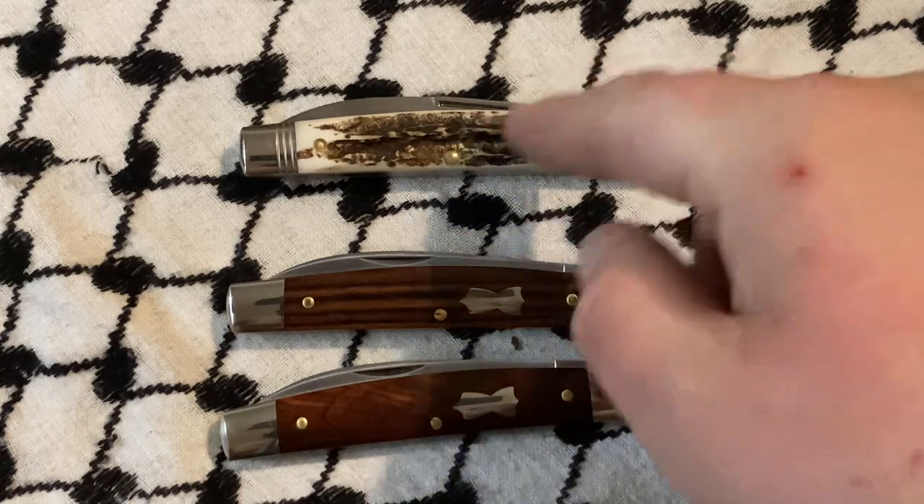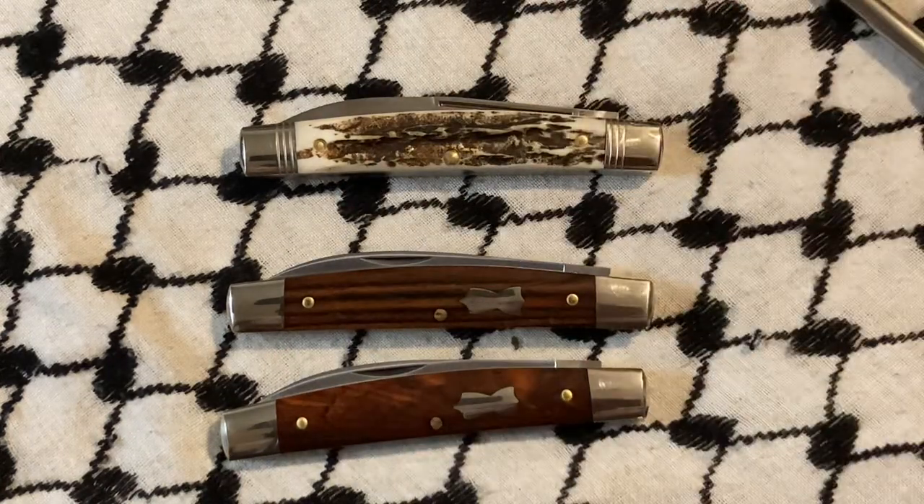I have another stag of the other pattern. I don't think it's a 13, though — I'm not sure. I'd have to go look.